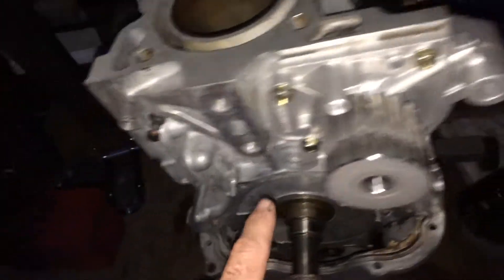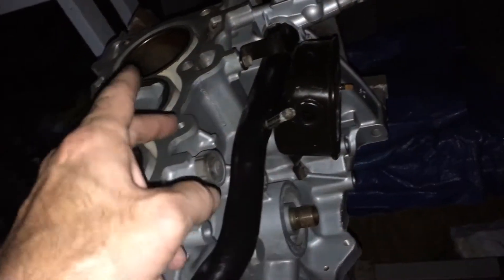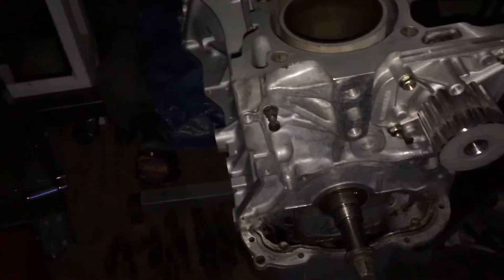The next thing to go on will be the oil pump, and then I need a PCV valve and a knock sensor. Everything that's on it right now is pretty much new.